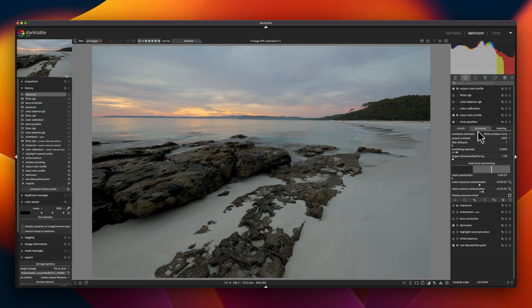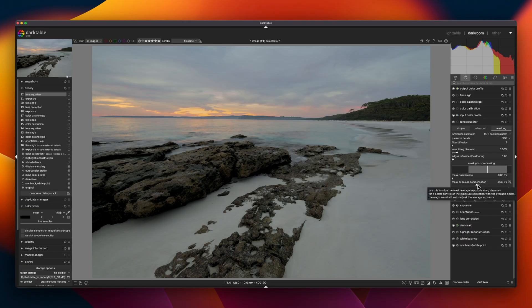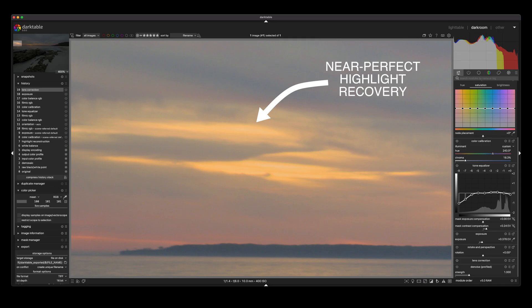With me so far? Cool. Then we have the scene-referred workflow in Darktable, and this is where things get a bit trippy. Darktable keeps all of the raw data fully intact by keeping the image as it is in the real world — the scene — rather than the display. Because it's not applying a tone curve to the image right at the start, all of that extra raw information is at your disposal, and you can do all your regular post-processing using that extra data and only compress it once you're done, right at the end of the pipeline, not right at the start. The practical result is that you can recover far more information from either end of the dynamic range — from the shadows and from the highlights.